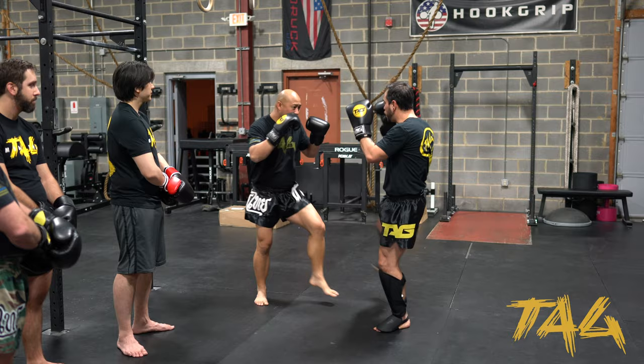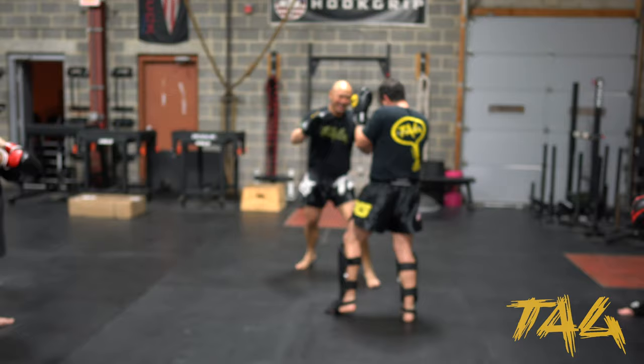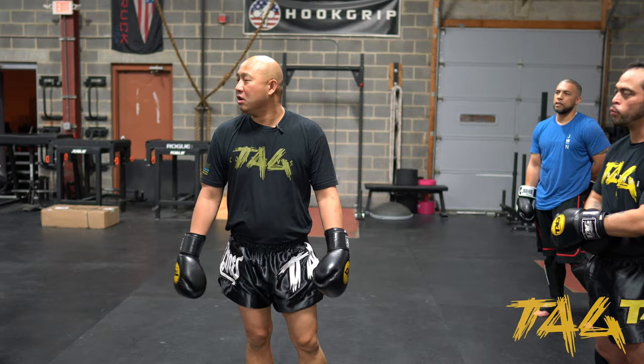Stay relaxed. He punches, he kicks — boom — I'm right here, and depending on what angle he goes, I'm going to look to counter back right away. Put a little bit of delay — see how that works. Some of you guys have shin guards and some don't, so be careful with one another. If you kick somebody and they check you with their knee, the knee wins. Don't be that guy. Two closes, two-one-two — get somebody new, let's go.